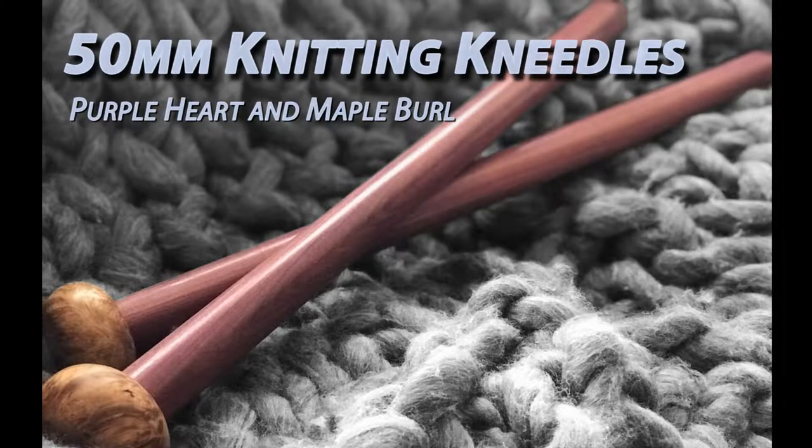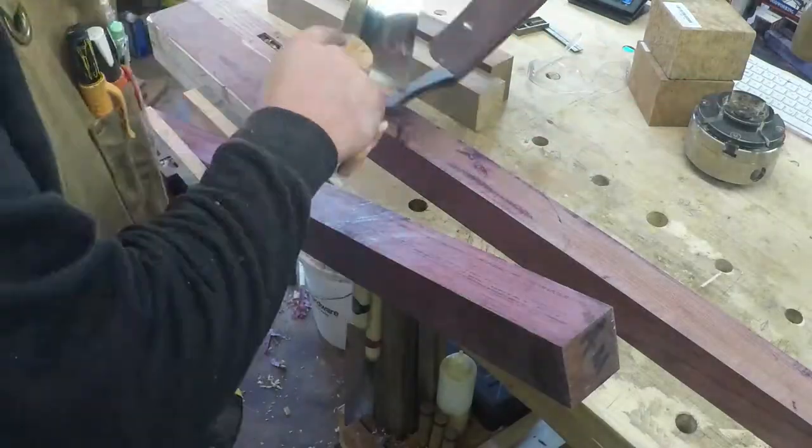Hello everyone, this is Mark with Timber by Mark, and let's make some giant knitting needles. These ones are Purple Heart with Maple Burl caps.